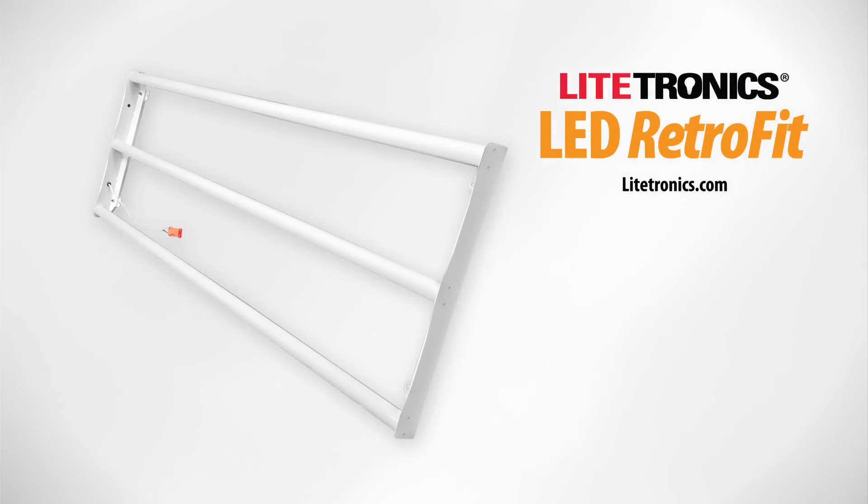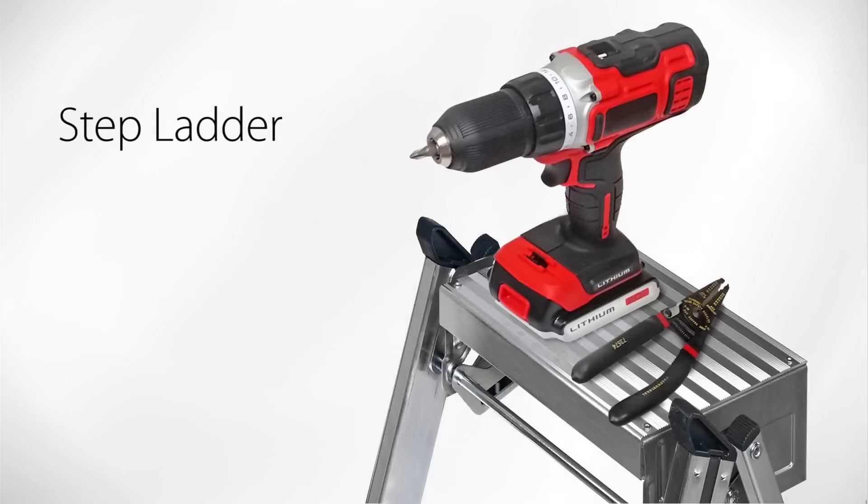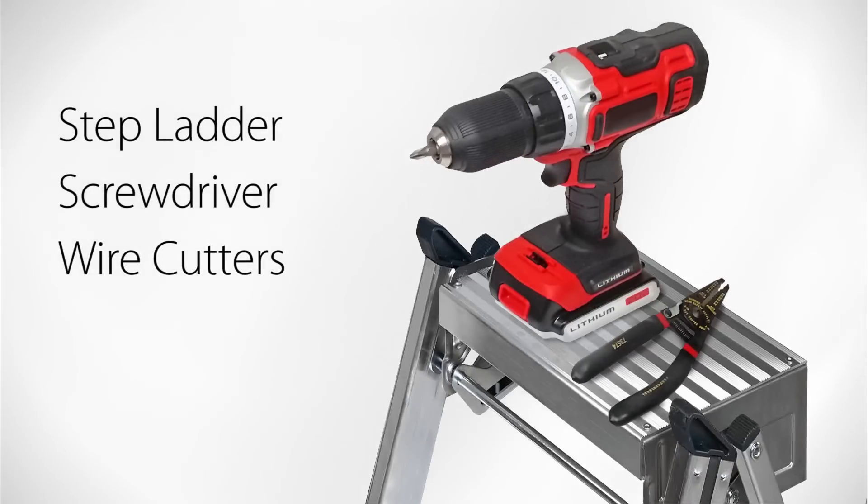To install LED Retrofit, here's what you'll need: a stepladder, a screwdriver, and wire cutters.